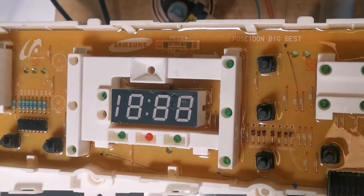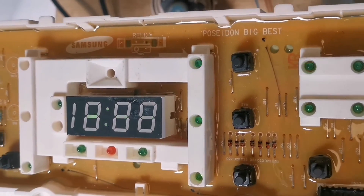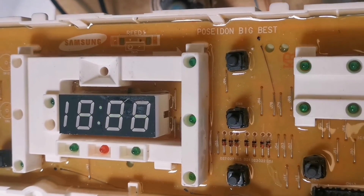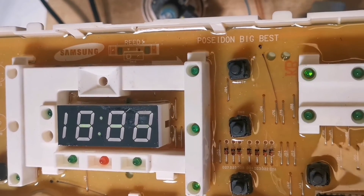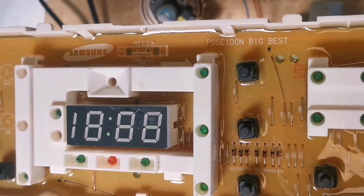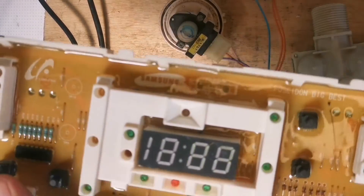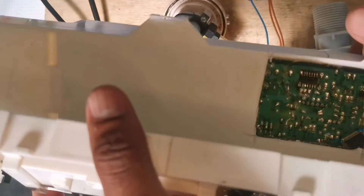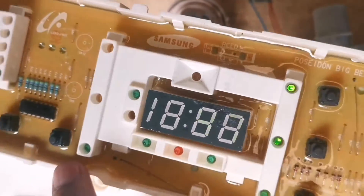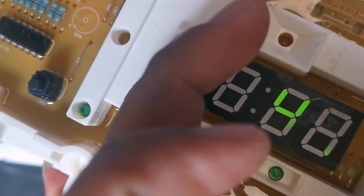I'm done with the connections. I'm going to switch on — as you can see it's on. Start. No more error! As you can hear, the valve is open. You can see that IC we changed — there we go, there is no more error. I'm going to switch it off again, then switch on and start — there we go, no more error.